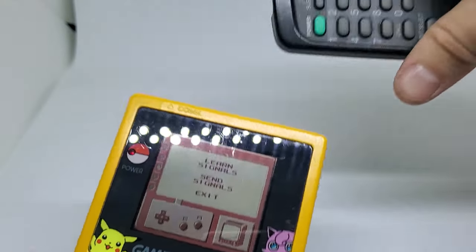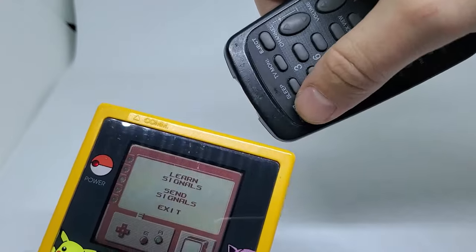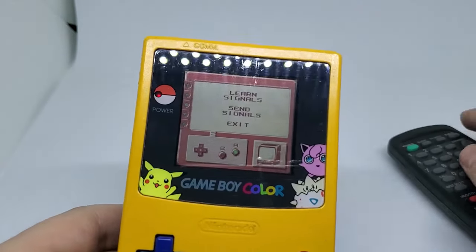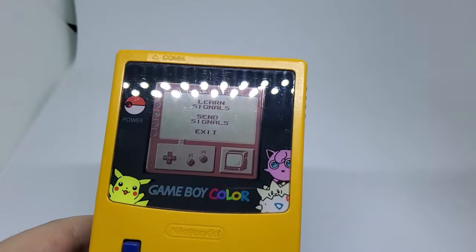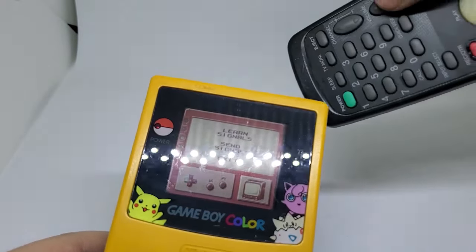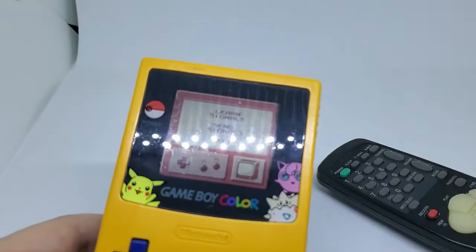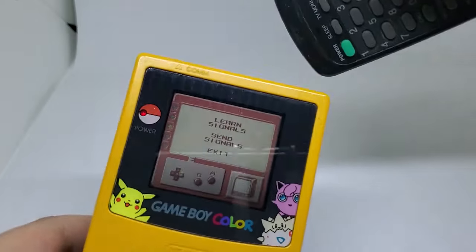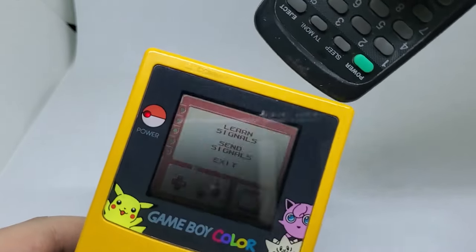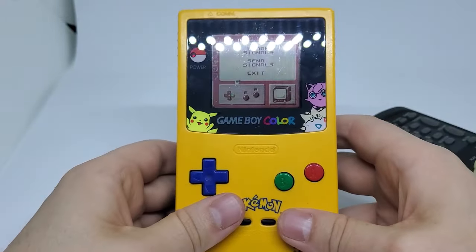Once it's blinking we'll need to grab our remote control and the option we'll set it to right now is power. It'll stop blinking and we know we set it. Let's also set a few things up like volume control — we'll go left for down and right for up. Just keep doing it until it stops blinking. There we go, let's go test it out.